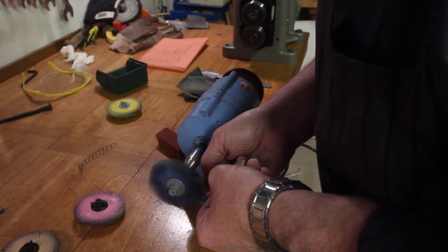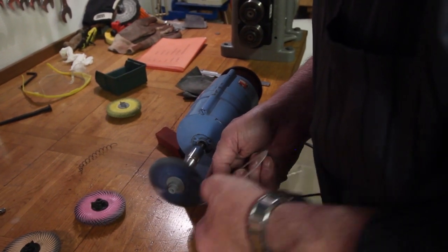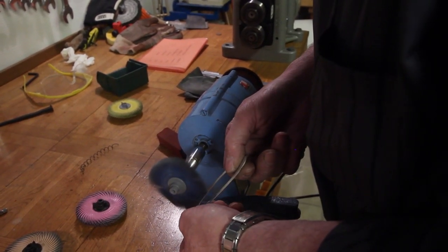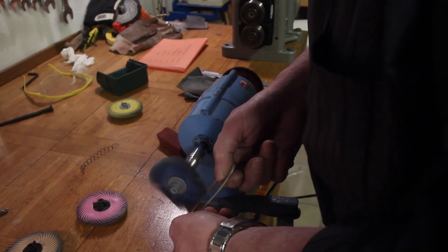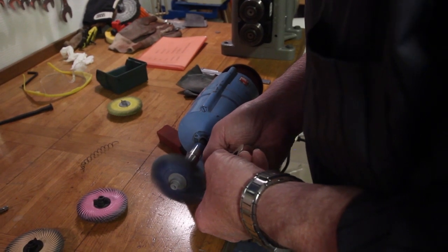Now I'm going to polish the piece, and for this purpose I use 3M radial Bristol discs with different grits — from 80 grit to 1 micron.